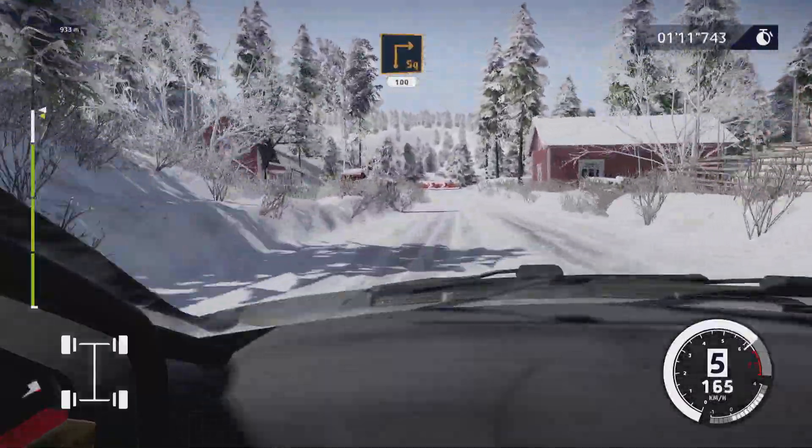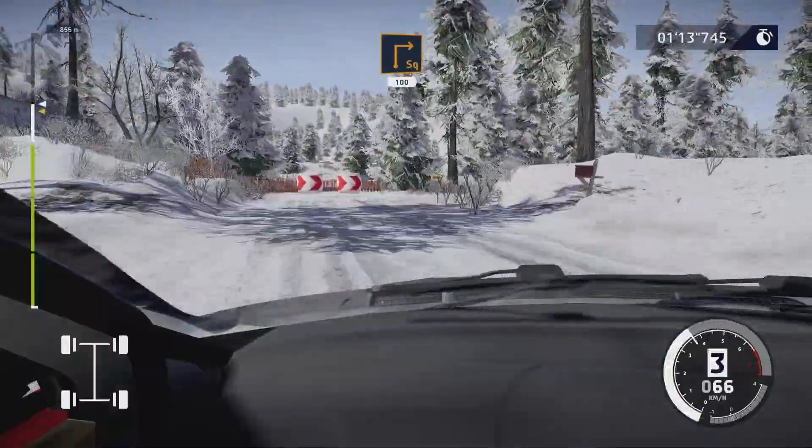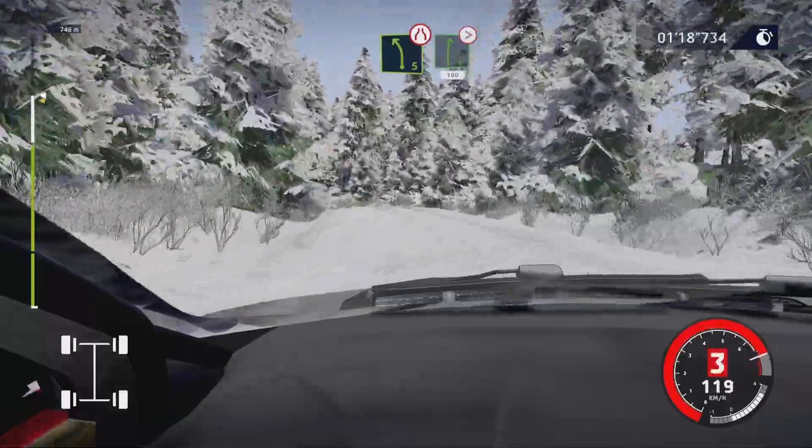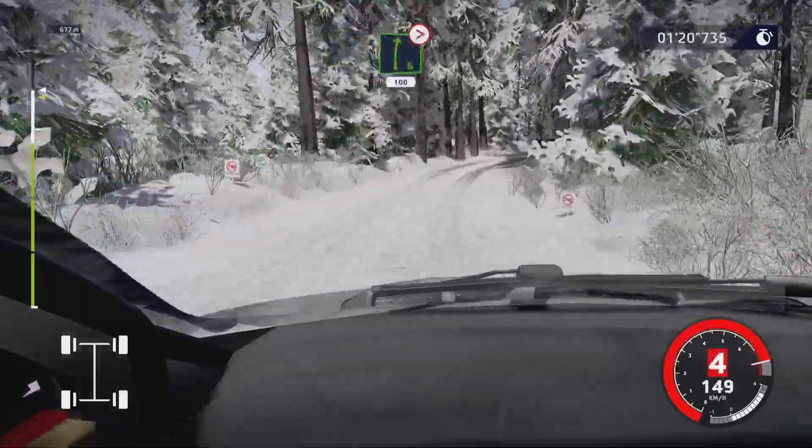Caution, heartbreak for square right at junction, 100. Left five short, narrows into right six tightens, four. Short, 100, over crest.